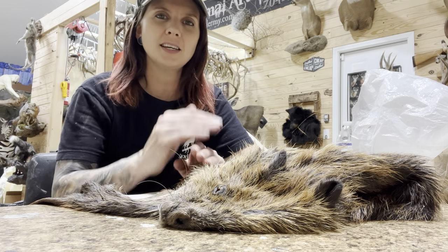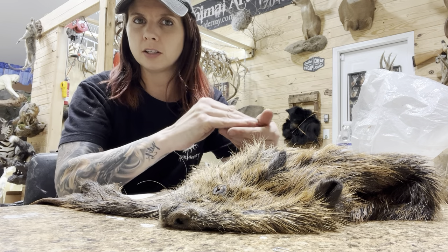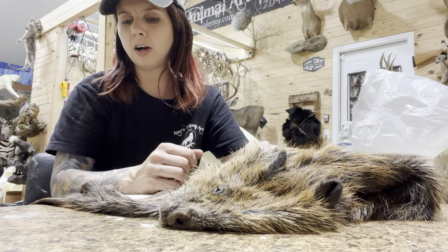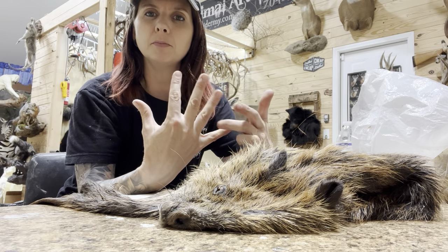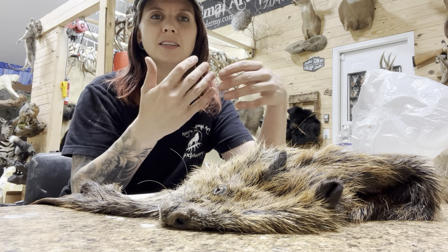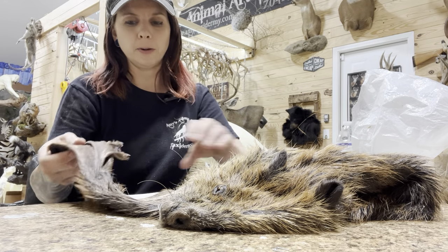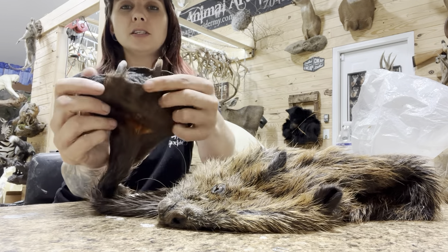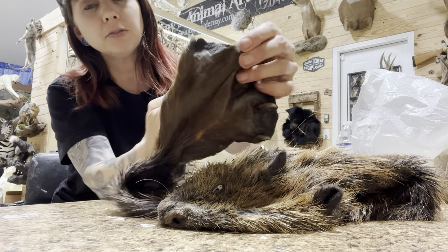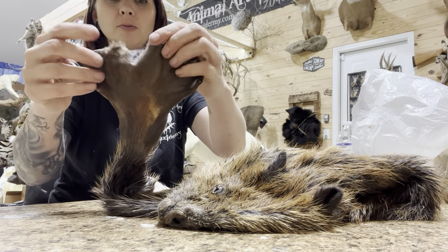When you skin a back foot of a beaver, it may look like there's just five toes and it's all kind of one compact foot like most mammal feet are, but really they have a web in between all five of their toes. You can skin the foot out, skin the toes out, and still not open up that web, so you've got to be sure that you open that up. These feet, once they're spread out, are massive. Here is a beaver back foot and this is how wide it opens up once it's been skinned.